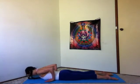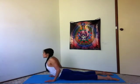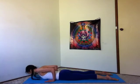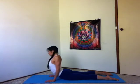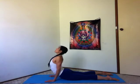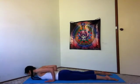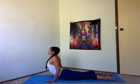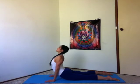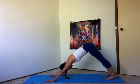Untuck your toes. Inhale, cobra pose, peeling the heart up. And exhale, smoothly lower down. Inhale, cobra, rippling up. One more. Inhale, cobra. Pass through bent legs. Exhale, lift your hips, tuck your toes, downward facing dog.